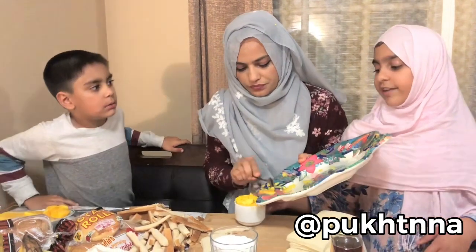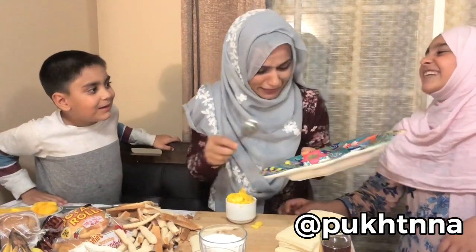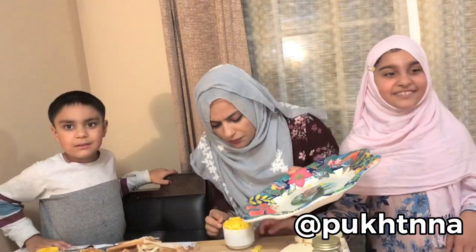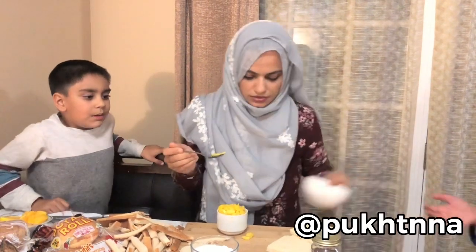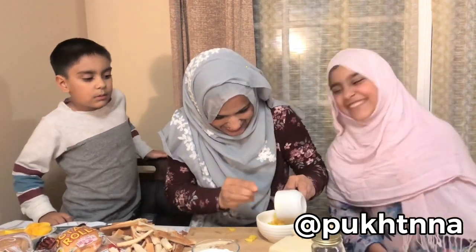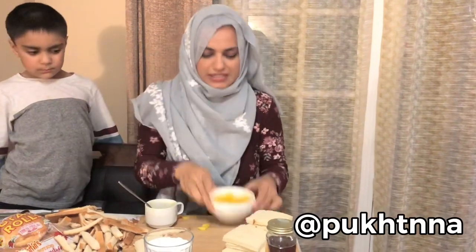We're gonna save this. Here you go — can you hold this? I don't know why you didn't think about it before. Because we're not video cooks! Here are our mangoes — the mangoes are ready. I'll put it in the fridge.